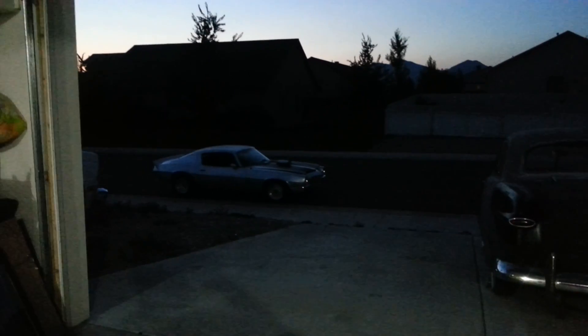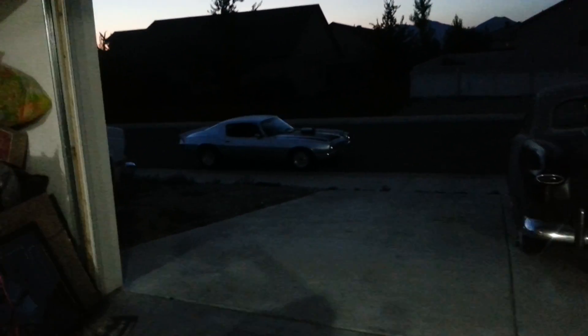Hey, what's up YouTube. Just wanted to say real quick — the Camaro is sold. I actually didn't think I was gonna sell it but I ended up selling it on eBay, and the guy that's gonna get it is a lucky guy. That thing runs awesome.